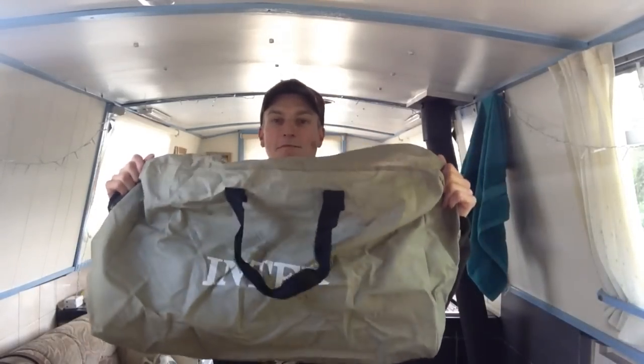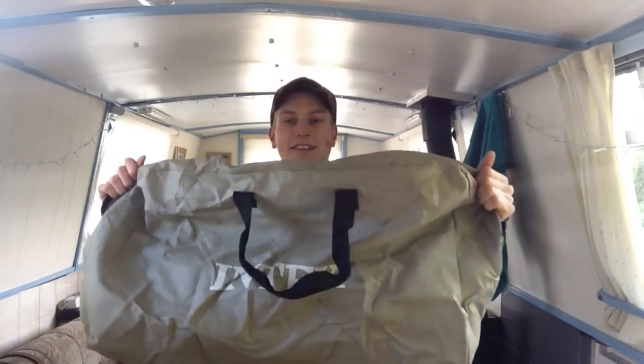It may be disappointing to some people to see that it isn't a super lightweight, super tiny package. I can start by showing you — I have to back away from the camera to get the bag in shot — but basically this is the bag.